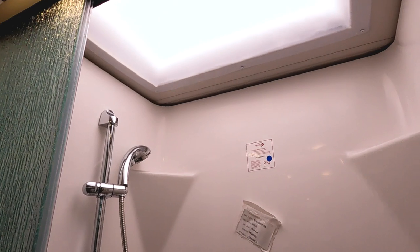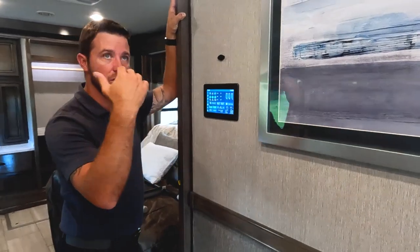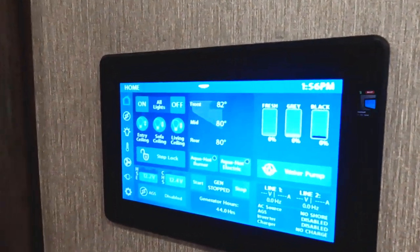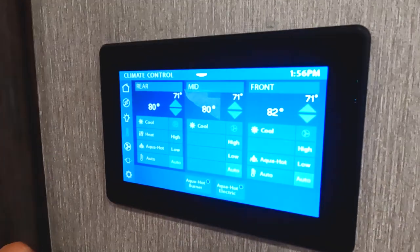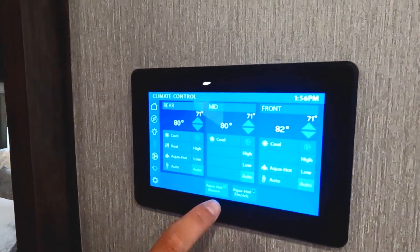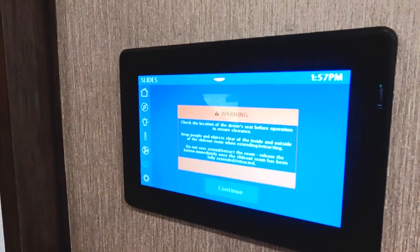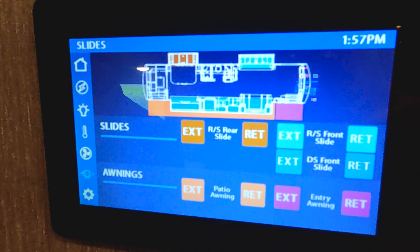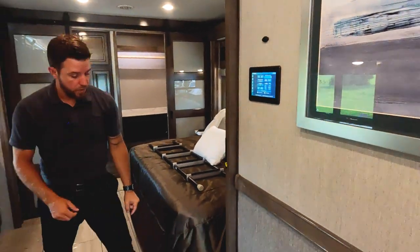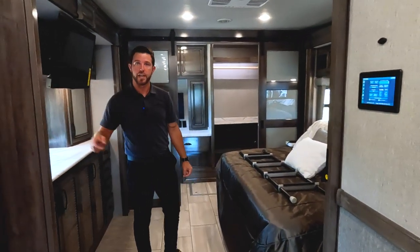As we mentioned when running the slide-out boxes out, here's our Firefly multiplex. Hit the home button and it shows all of our tanks, the temperature in the motorhome, and you can start your auto gen start from here. It shows your levels, all of our lighting, AC, AquaHot burner or electric - either one - and all three of our ACs. This is brand new for 2023: we can now run our slide outs from our Firefly. Right here is the hookup for that Dirt Devil central vac system we saw outside.